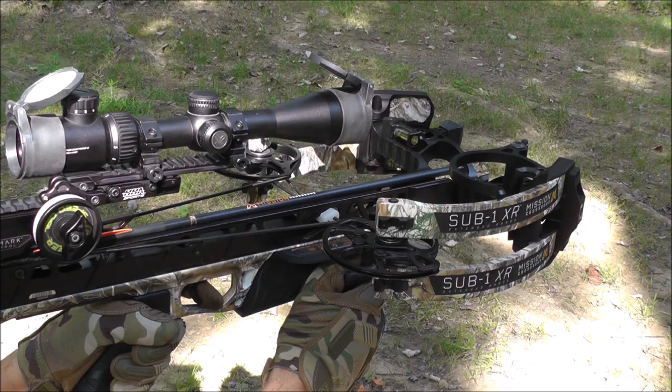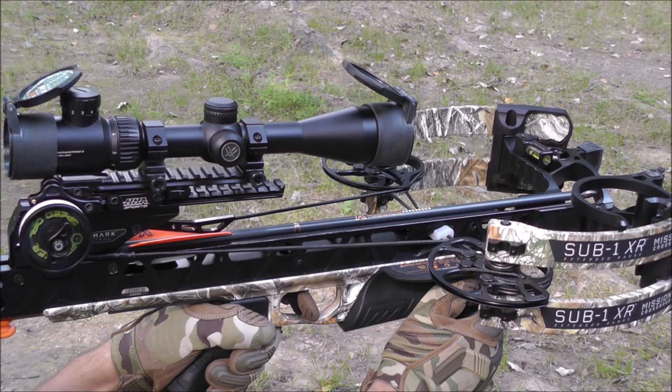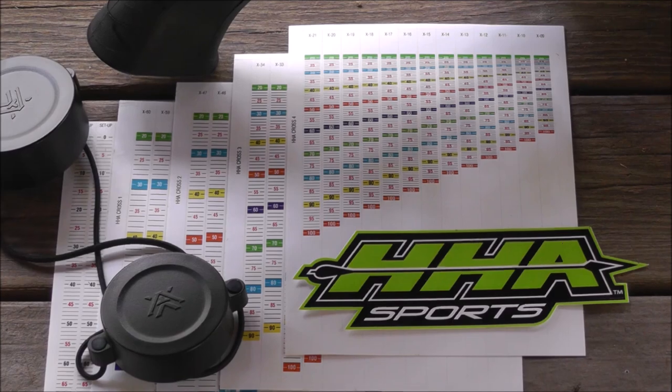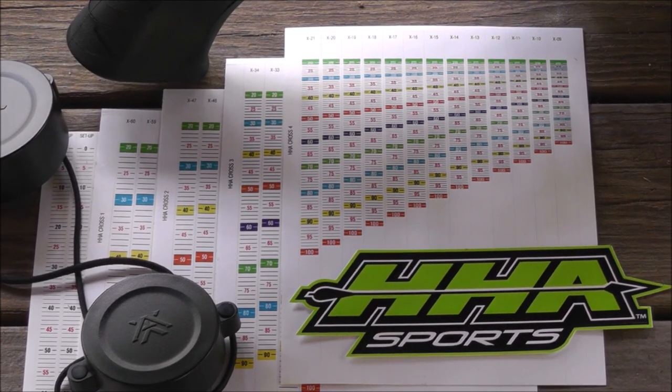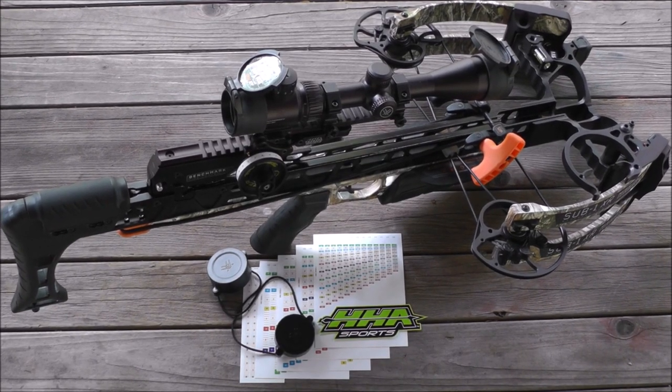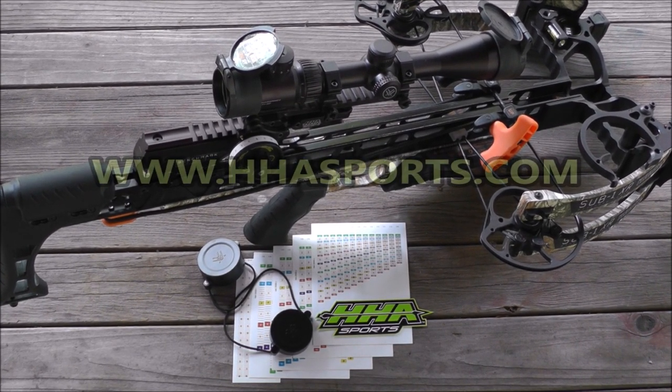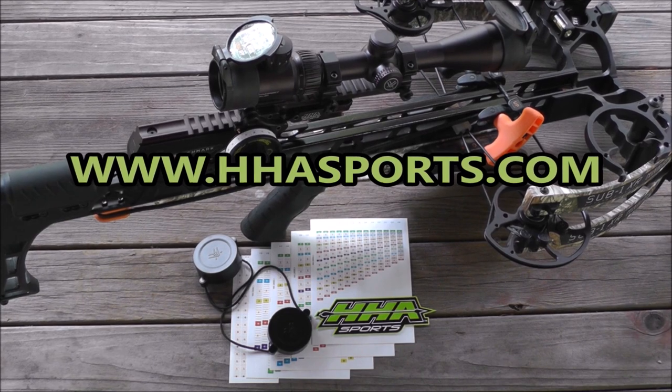The HHA Optimizer is quick and easy to sight in. Simply sight in at 20 and 60 yards, select the correct pre-printed sight tape and you are done. It is that simple. For more information and scope and speed dial kits, go to HHAsports.com.